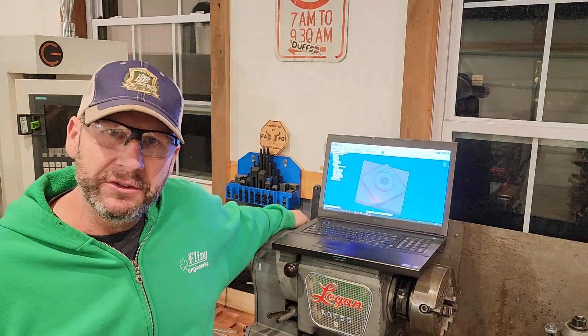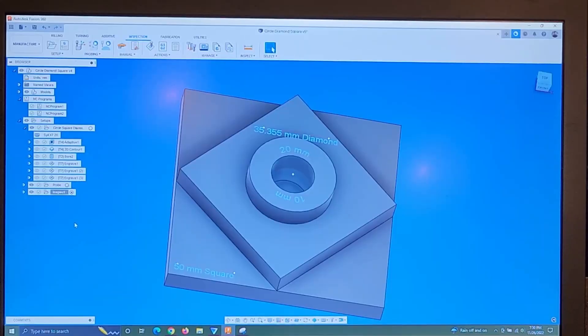Hey y'all, I am back with another fun project today. Here we are in Fusion 360, and here's the part that I designed and I'm going to mill tonight.